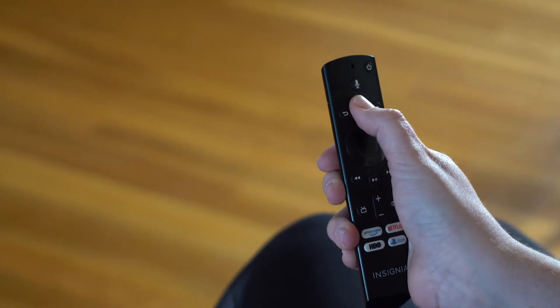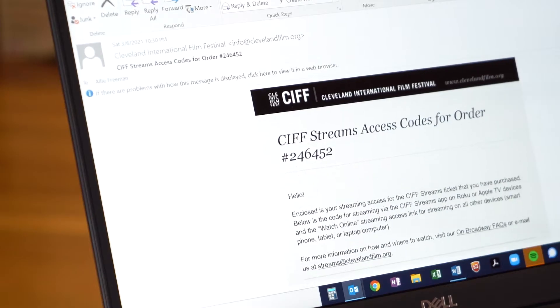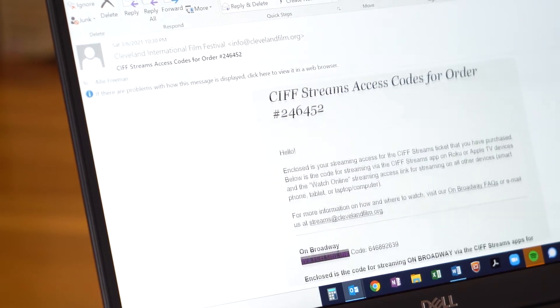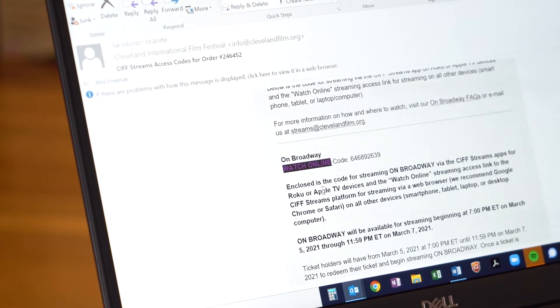Now using your TV remote, select the correct input. On your device, go to the email that contains your CIFF Streams access code. Find the Watch Online link in all caps and click on it.